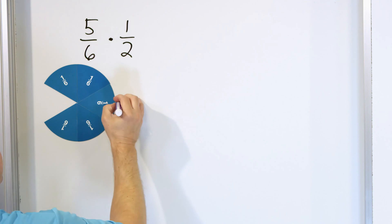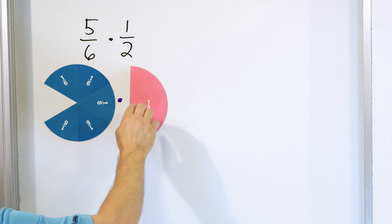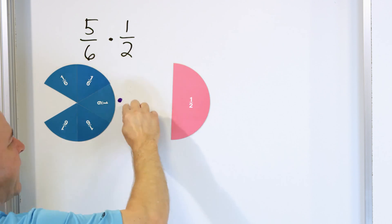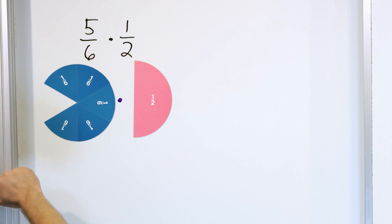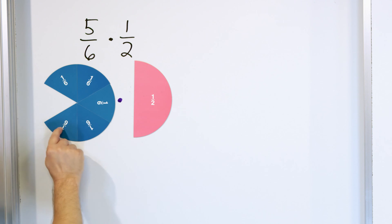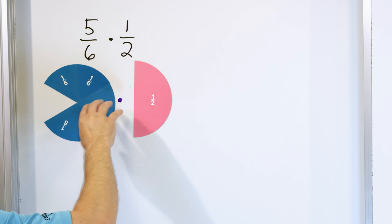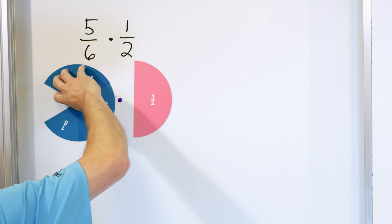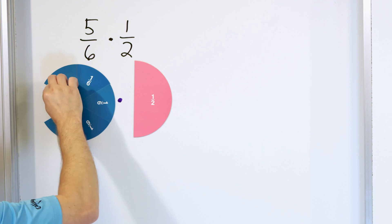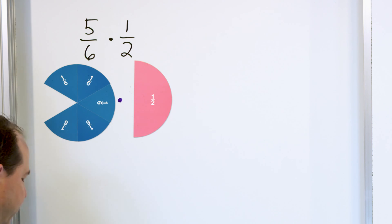So that means we're going to be multiplying this fraction by whatever the second fraction is — in this case, one half. This one half is telling you to consider a full circle and only have half of it. What it's saying when we multiply these is we start with what we are given, we cut it into two equal slices, and we only keep one of them. We're going to take what we have and cut it in half and only keep half of it. That's what we're actually doing.